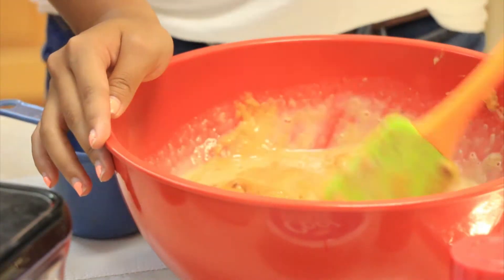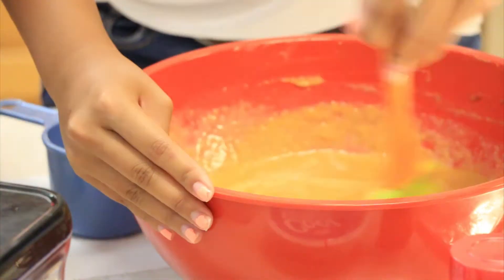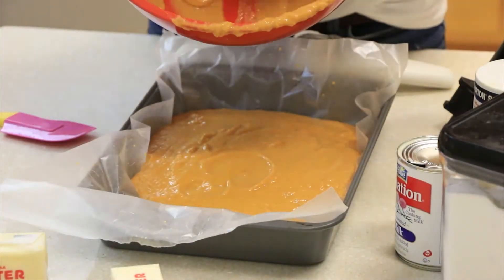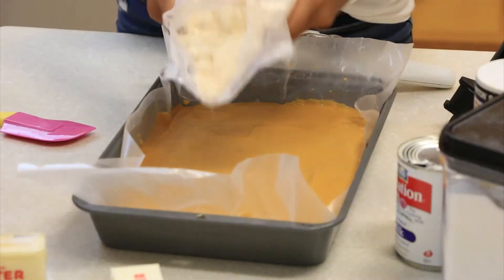Now you're gonna mix everything together — mix it well! Then pour it into your 9x13 pan. Next, you're going to sprinkle the cake mix over the pumpkin batter.